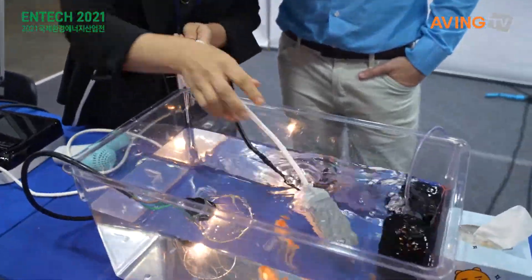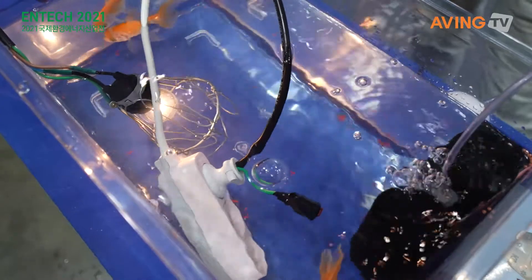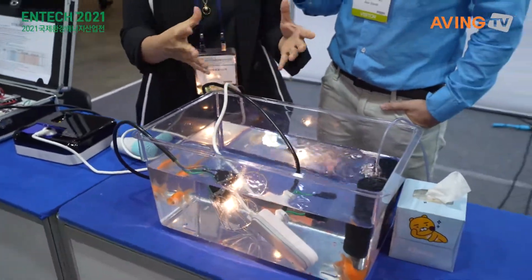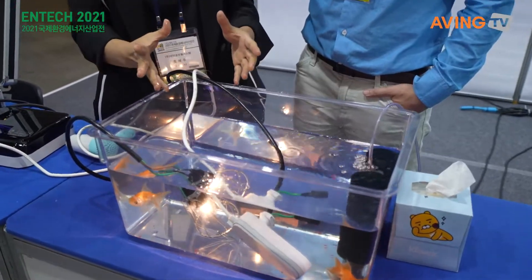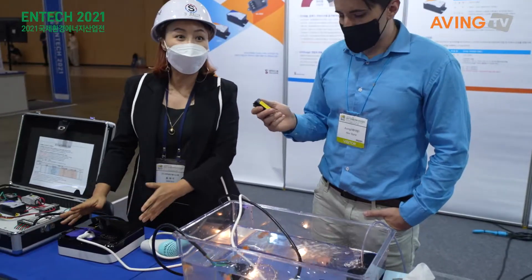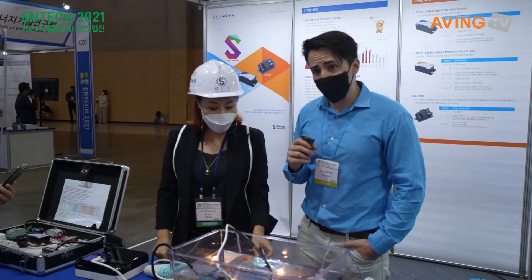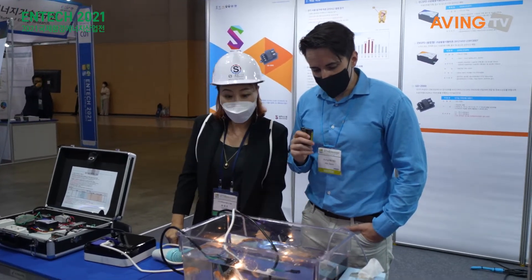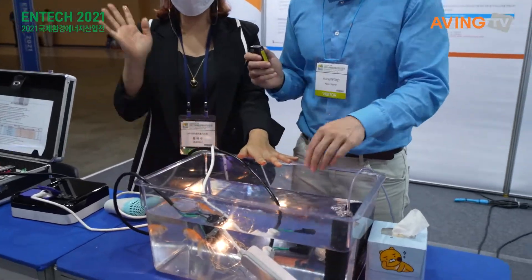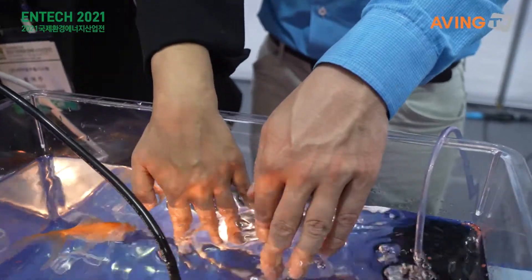So you put the actual — wow — so it's a safer type of electricity that even allows you to put this in the water directly. It's just water.